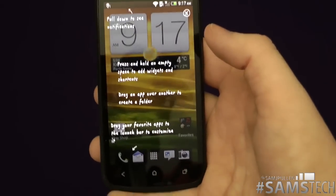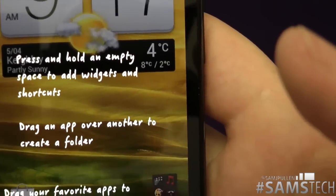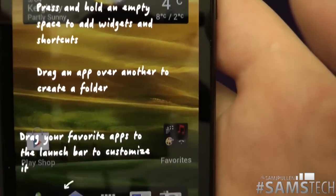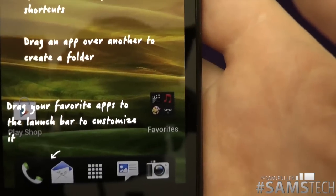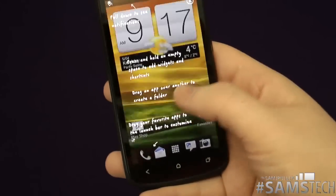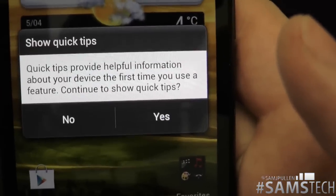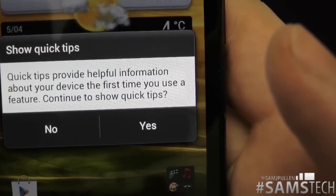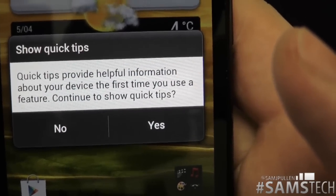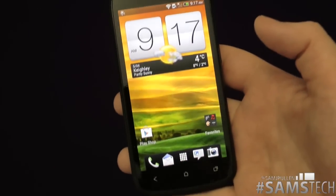Now it's showing tips: press and hold an empty space to add a widget, drag an app to another to create a folder, and drag your favorite apps to create the customized launch bar. It's cool that they tell you that straight off the bat. Then it asks do you want to show quick tips — no thank you — and that's the setup complete.